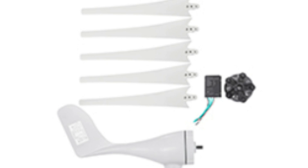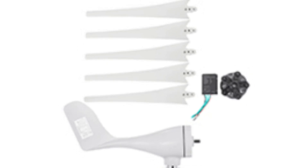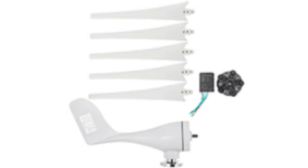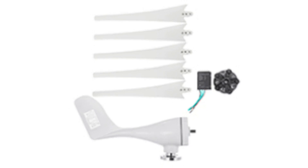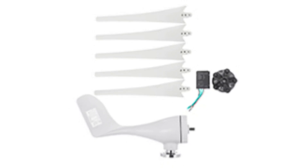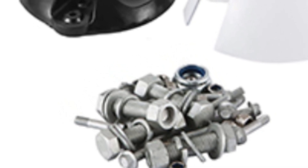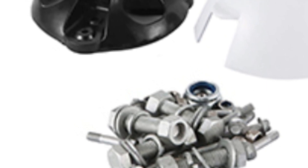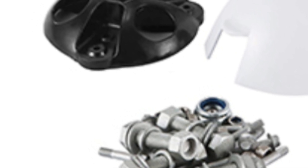The Vever Wind Turbine comes in three power options: 300W, 400W, and 500W. I'm testing the 400W model, but the features and overall experience should be similar across the board. Made with high-quality aluminum, steel, and nylon, this turbine feels sturdy and weatherproof. It boasts a sleek white design and three blades for efficient wind capture. The package also includes an MPPT charge controller, which optimizes energy conversion and maximizes battery charging.